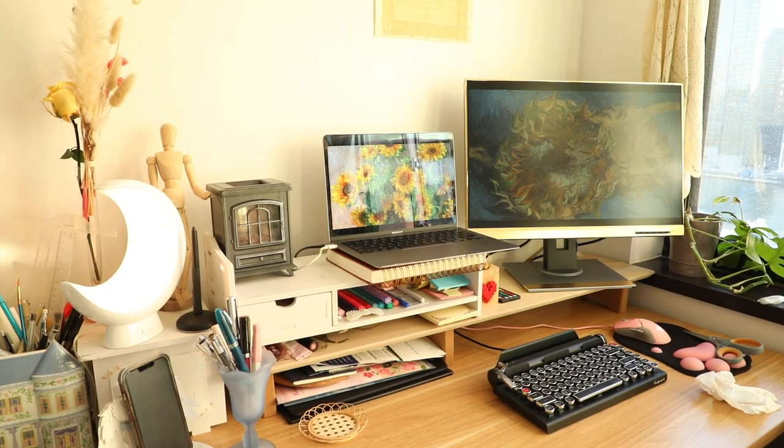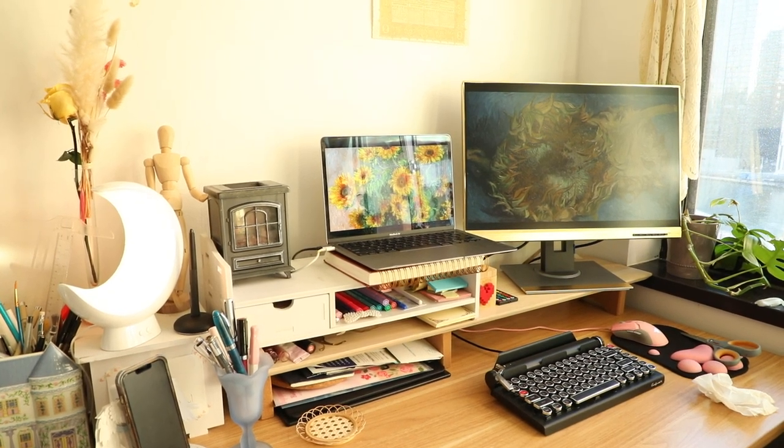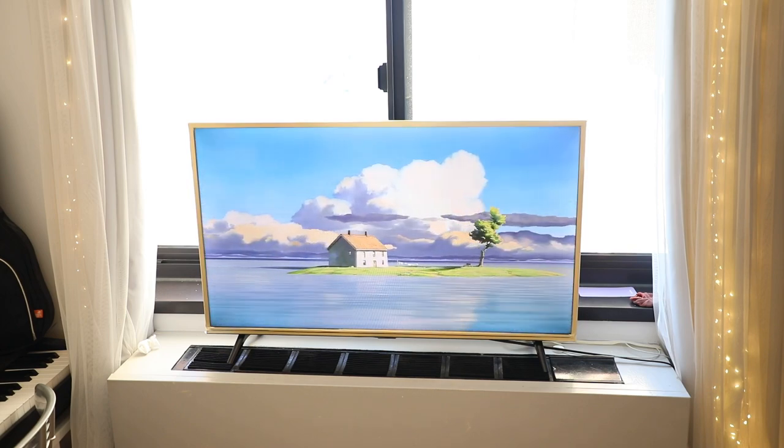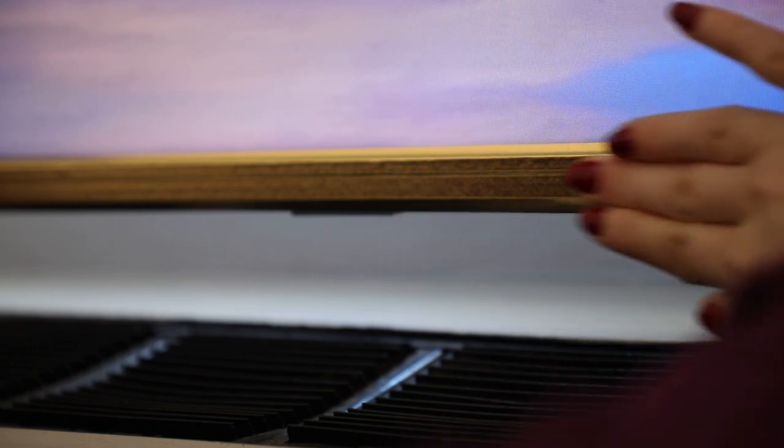Do you notice anything special about this workspace? What about this television here? Let me give you a hint — I'll just tell you what it is. It's this beautiful golden washi tape.